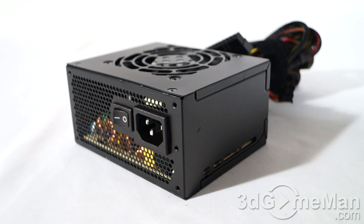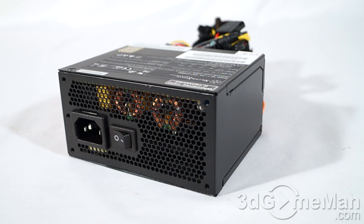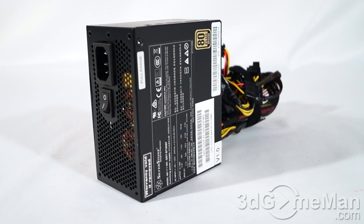They do have a 450 watt gold model that might be better suited if you're thinking about building an SFX small form factor gaming rig. Regardless of whether it's a standard ATX power supply or an SFX power supply like this one, it should be at or above 80% efficiency. Thankfully, this power supply's efficiency is between 82 to 85 percent at 20 to 100% loading.